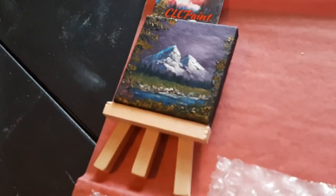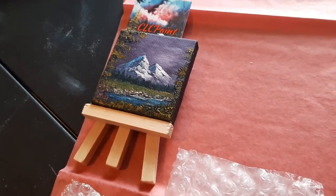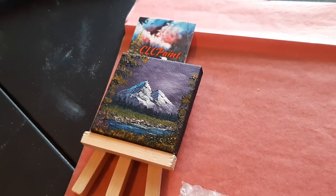Just thought I'd show that real quick, ladies and gentlemen, because I was just getting ready to ship one out. Got these available on my Etsy shop and CLCoilpainting.com.